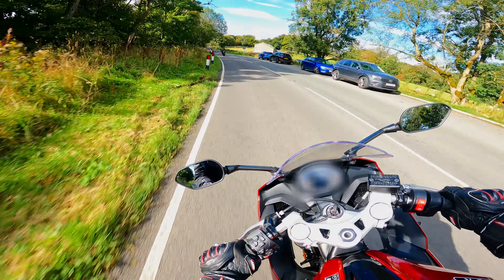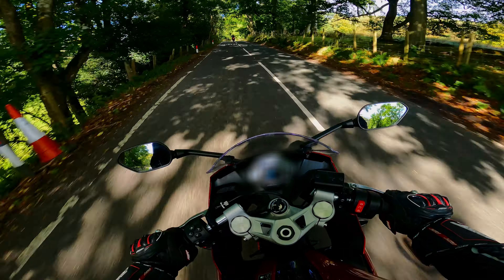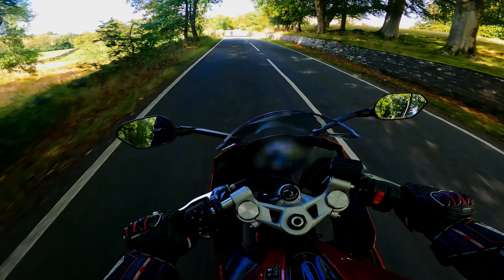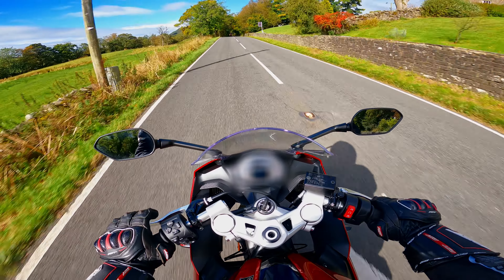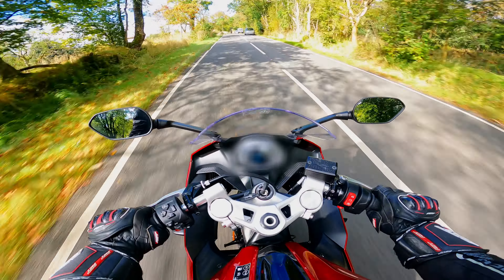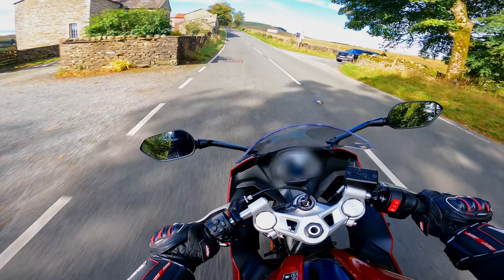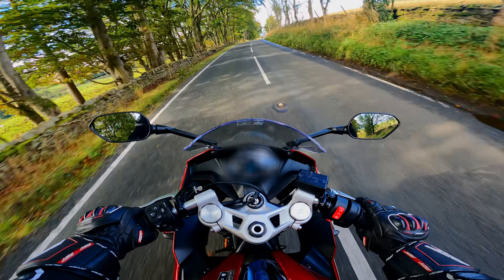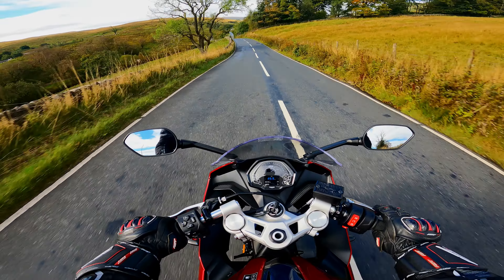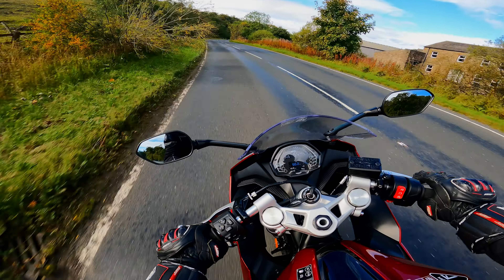I can't wait to put a quickshifter on this. The brakes feel very powerful initially, but there isn't really much progression at the lever. They are Triumph-branded J1 brakes with a Brembo-mounted caliper at the front with 310 mm twin discs — they bite really well, but at a certain point the progression just isn't there.